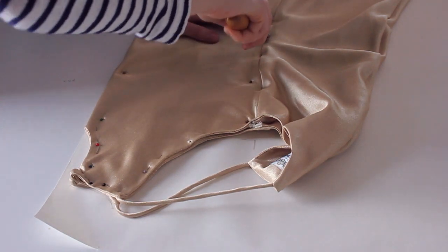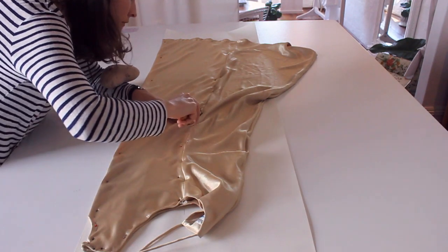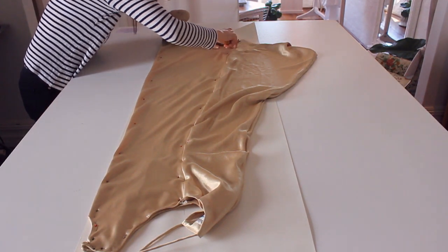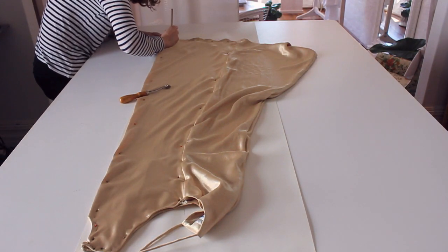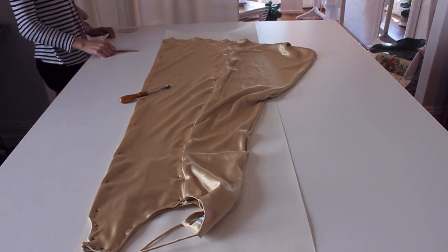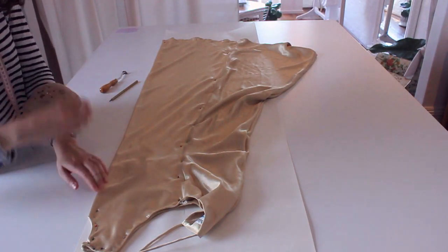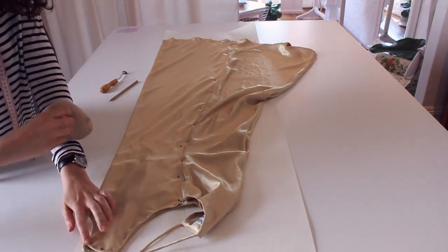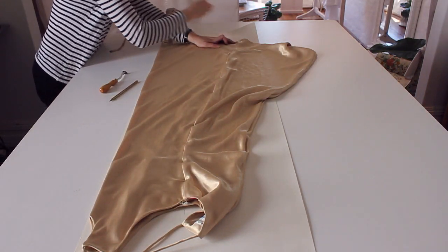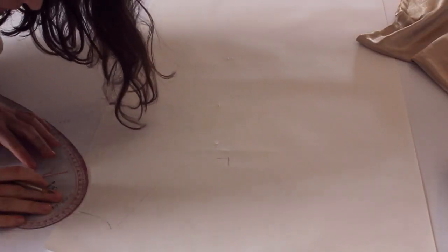Obviously I can't trace with a pencil through side seams or any darts or seam paneling inside the actual garment — so this is where the wheel comes in handy. I wheel through the garment right down into the paper. Don't worry, it doesn't damage the garment at all — tailors use this wheel to transfer chalk onto garments before they're even made, so it's definitely garment-friendly. Then I trace the hem and remove all the pins. Now we've transferred the center front pattern onto our paper.